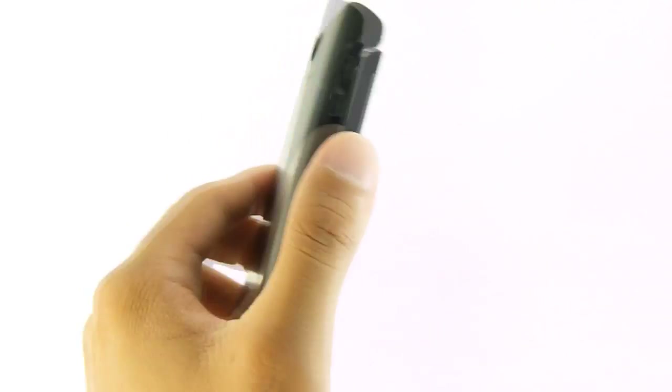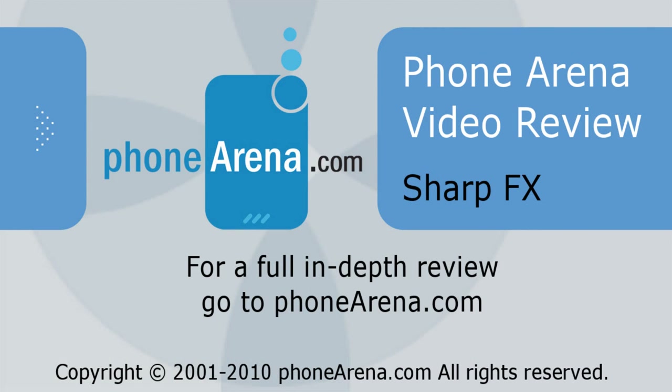If you'd like to learn more about this handset, or for all the latest cell phone reviews, news, specs, and information, you can check us out at PhoneArena.com.